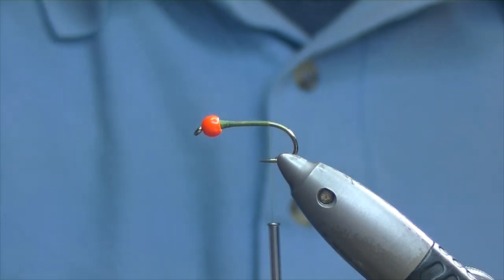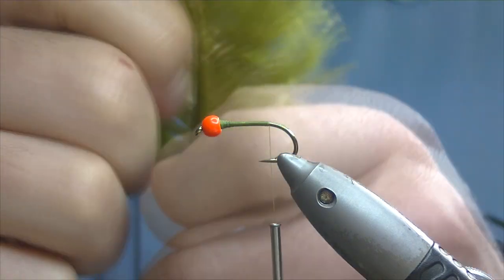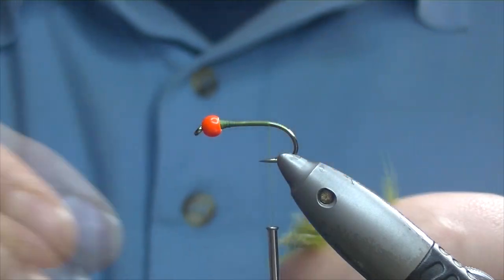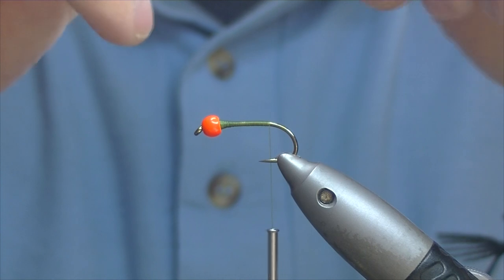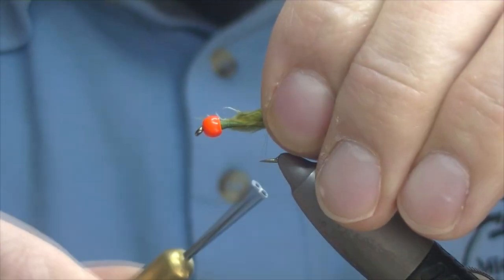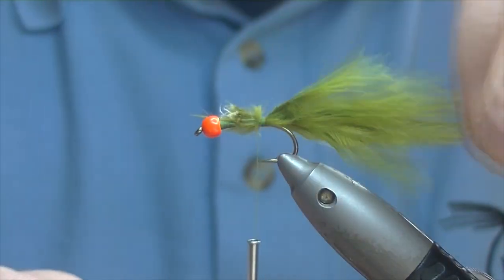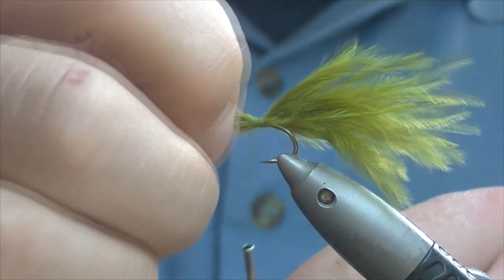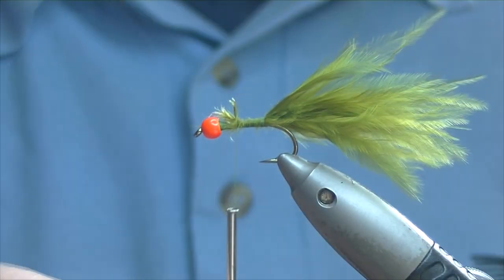For the tail of the fly I have some medium olive marabou. Just pull out a feather, separate maybe an inch and a half to two inches of fibers and just tear them off. Roll them about, pulling out any loose broken bits. This doesn't have to be too long for a damsel pattern. Then just pinch and loop, holding it on top of the shank, a couple of turns just to hold it in. Check there are no broken fibers in the back.